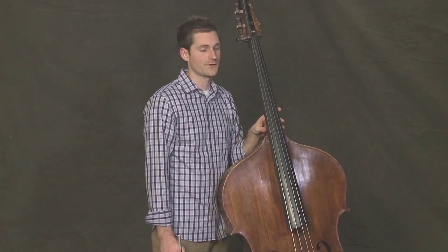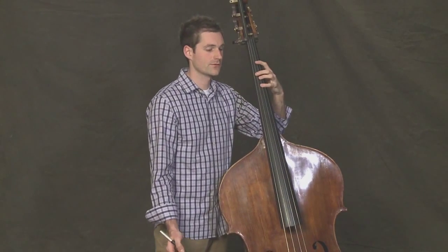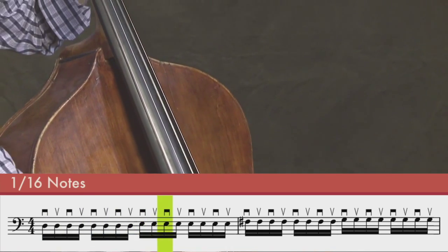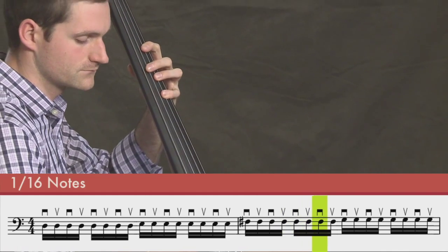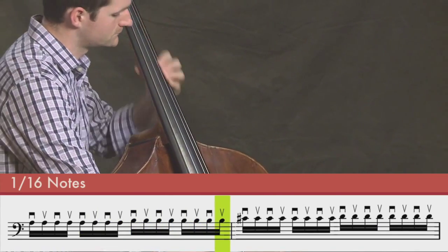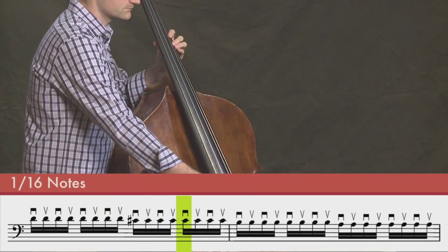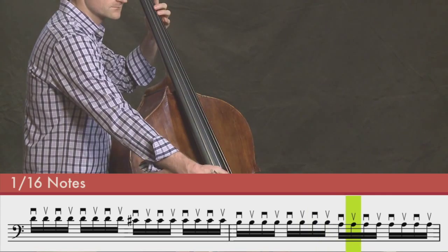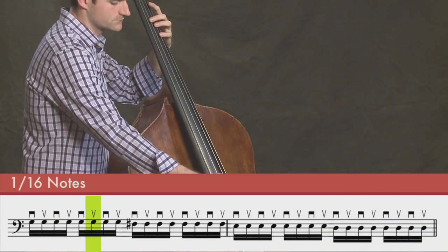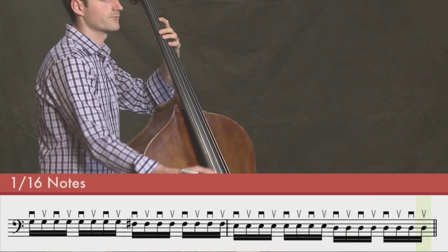Great, now we'll do all sixteenth notes. If you're having trouble keeping up with the sixteenth notes, try to make sure that you're using a small amount of bow — half as much bow as you'd be using on an eighth note, and a fourth as much bow as you'd be using on a quarter note. All sixteenths, I'll count us in. One, two, three, four. Good.